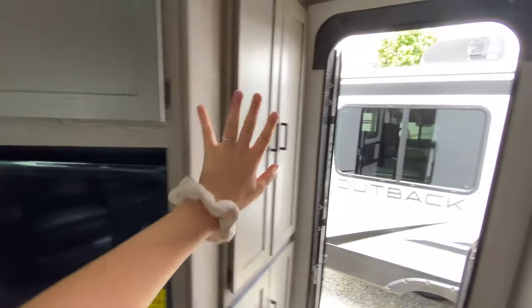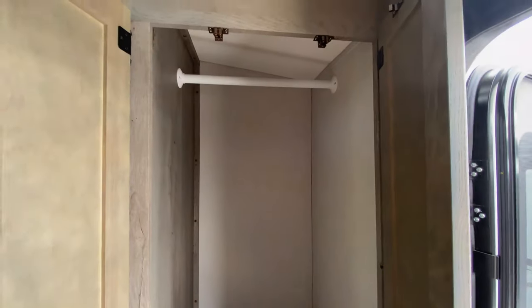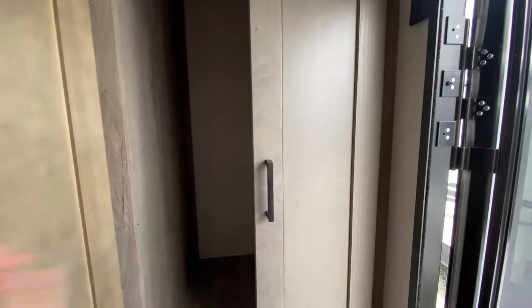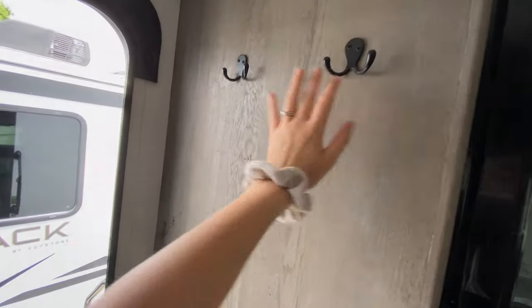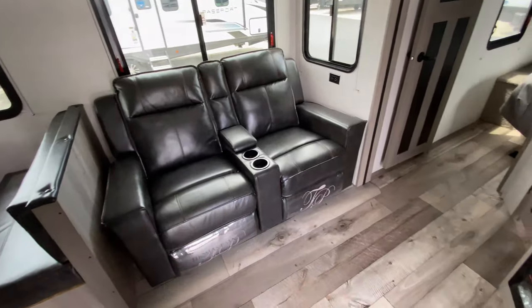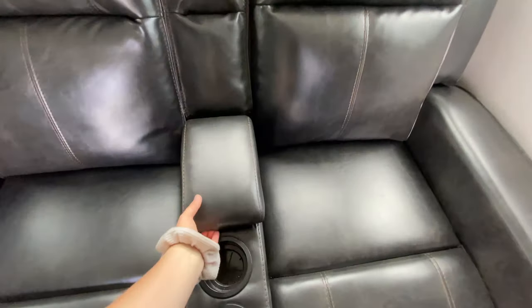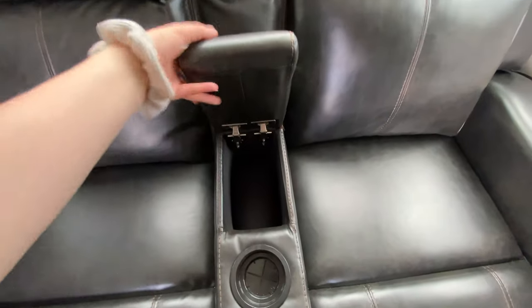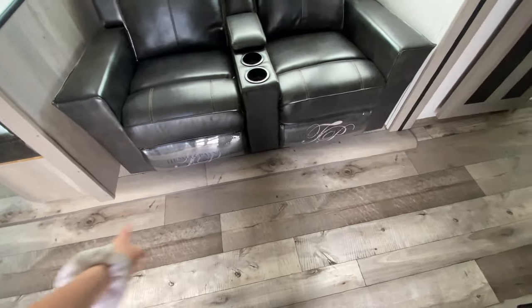Wrapping along right next to your entrance is kind of like hallway storage — you can put some coats or sweatshirts in there, maybe some dog leashes, shoes, things like that. You also have a couple of hangers for your keys. And then for a perfect view right next to your TV is your theater recliner seats with built-in cup holders, remote control storage or snack storage.